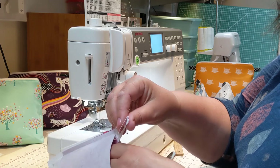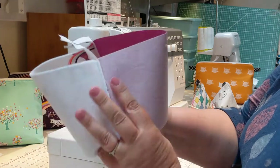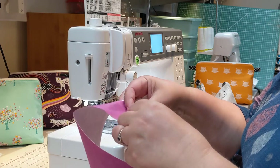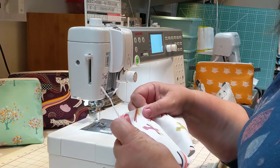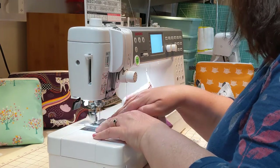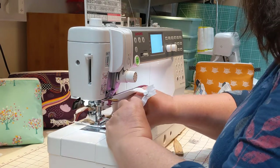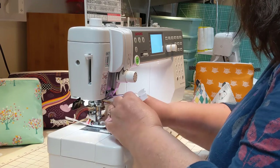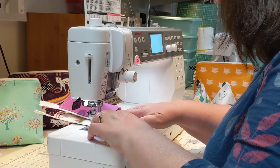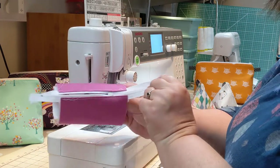Open the zip right the way down to the end. Turn it all so the right sides are facing, then topstitch down the opposite side of the zip. Once that's done, do the zip back up again.